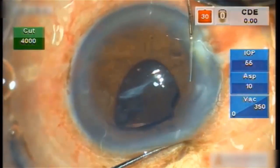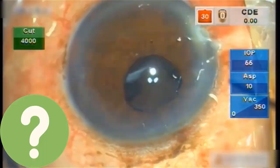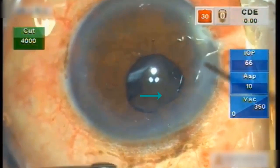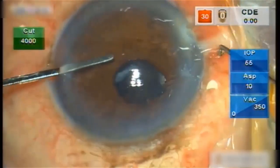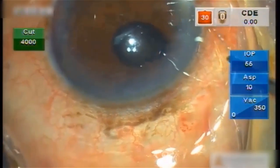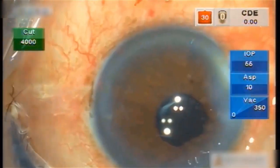The suture bite was taken in such a way that it passes below the haptic. It looks like a blind procedure — how do we know the bite has gone below the haptic? While pulling the suture, if the optic moves along, it confirms that the bite has gone below the haptic. Both suture ends are trimmed and externalized through a paracentesis with the help of a Kuglen hook. The suture ends are tied together so that the knot lies over the iris and does not crush it, and it is finally trimmed and placed in the anterior chamber.